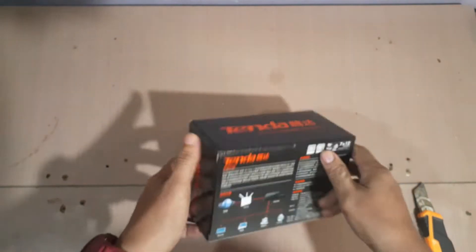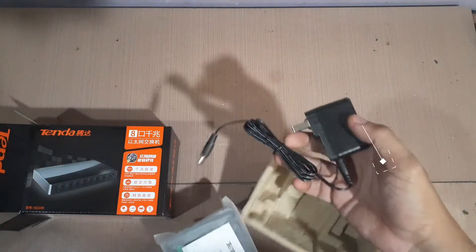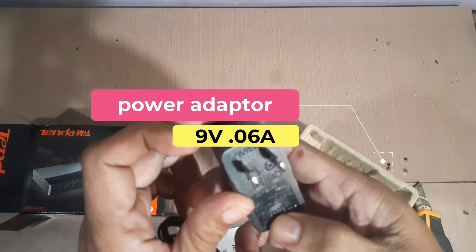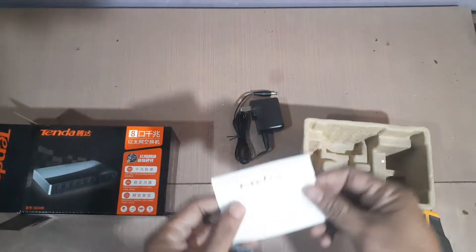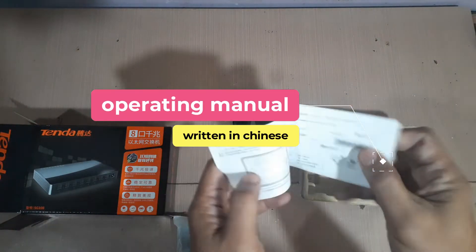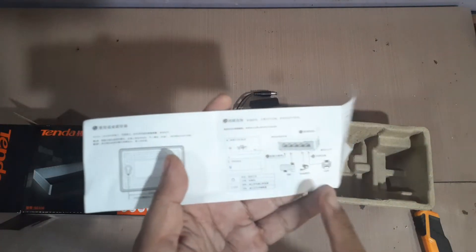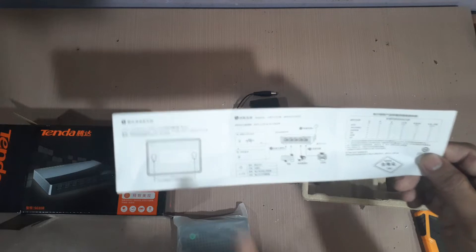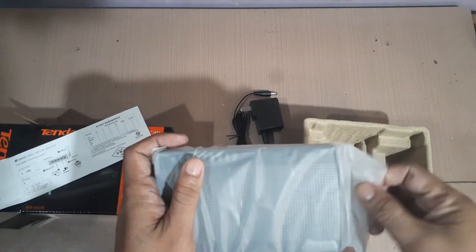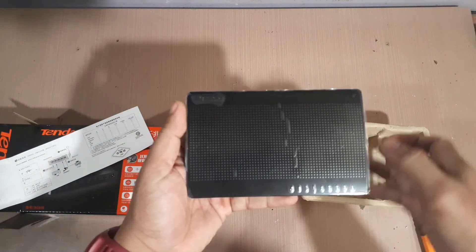Let's open this up. This is the power adapter — 9 volts, 0.06 amperes — and a card. Even if we can't read the manual, we can understand the diagram for how to connect it. I'll walk you through it as well, since I've been connecting devices like this for a long time — I used to own a computer shop, so I've been using these to connect multiple devices.